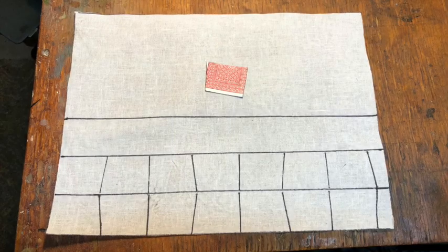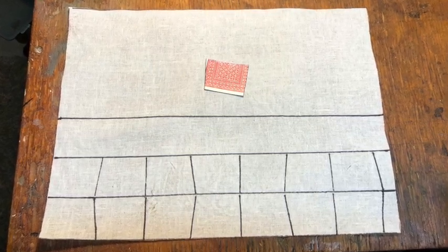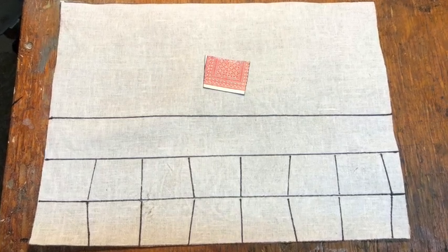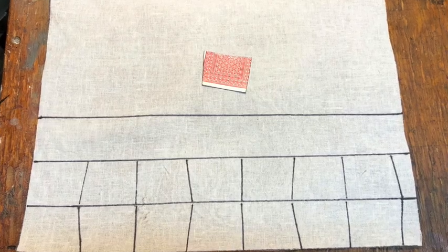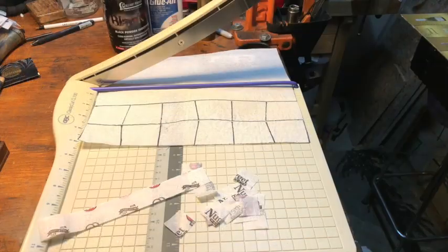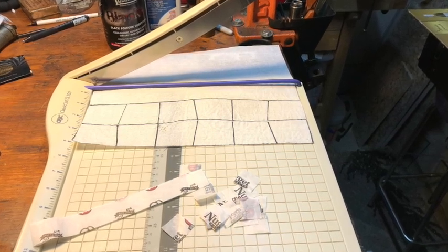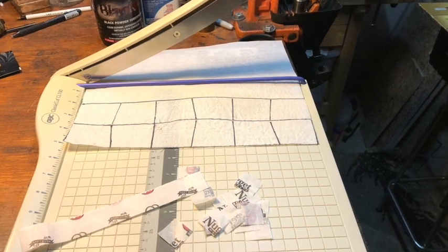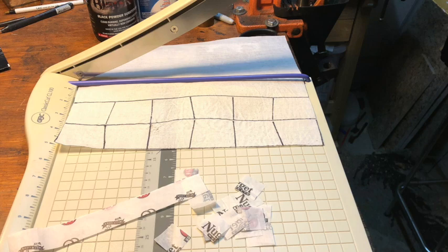For material I bought a yard of Irish linen off of Amazon — no mention of weight or thread count. I sized it with starch and I ironed it. For the end cap I'm using thin deli wrap and teabag paper, but tissue paper or hair curler paper works fine — whatever you can bust a cap on.